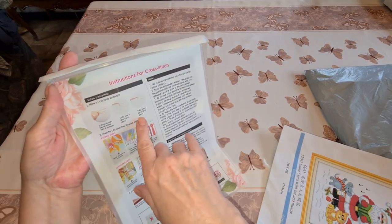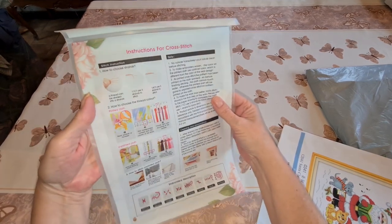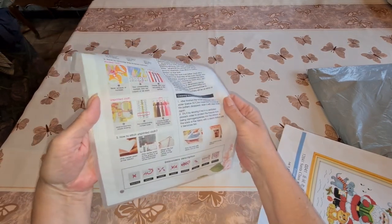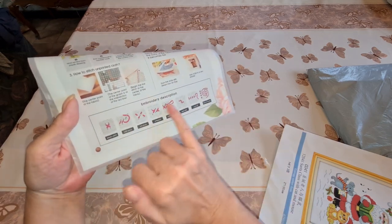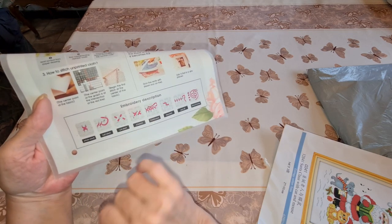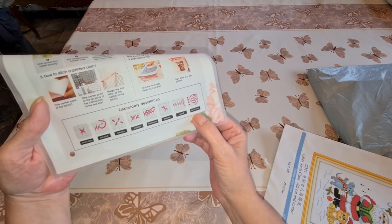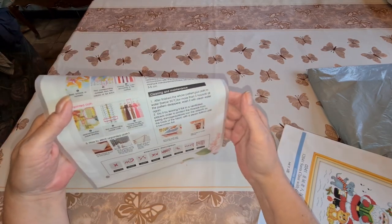This one is a 14 count, so it'll tell you to use two threads with 14 count. It explains how to choose your thread colors by symbol on your canvas. The instructions cover embroidery descriptions: whole stitch, half stitch, quarter stitch, three-quarters, continuous stitch — that means if you're doing a whole row of one color — how to back stitch, how to cast off, and how to make a French knot.